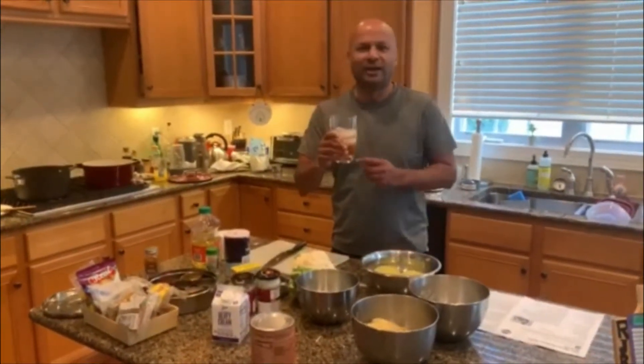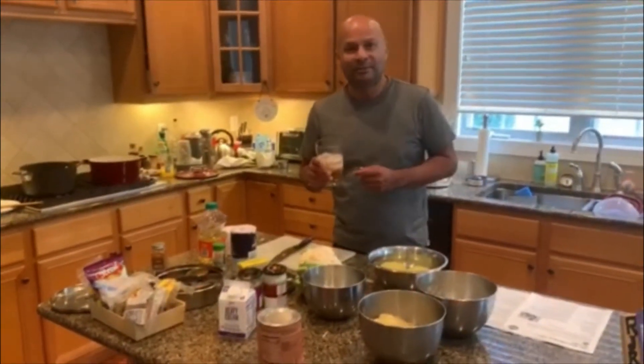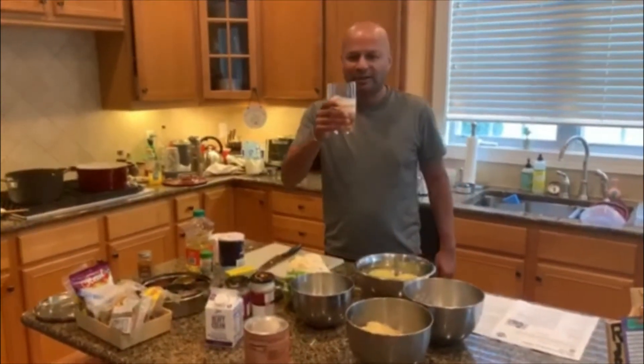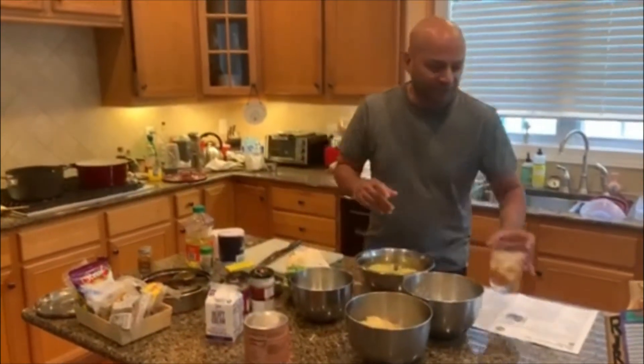For you golfers, this is a John Daly, which means it's an Arnold Palmer with some vodka in it. An Arnold Palmer is about half iced tea and half lemonade. So here's to John Daly and the great Arnold Palmer — and don't drink too much.